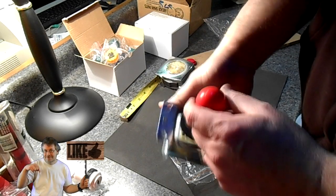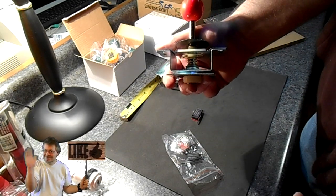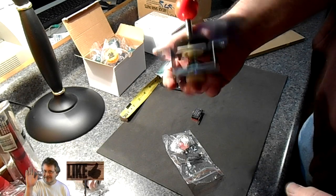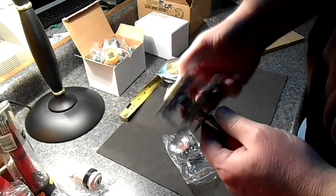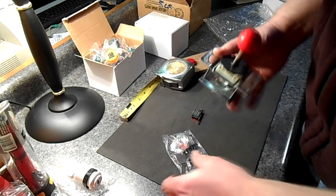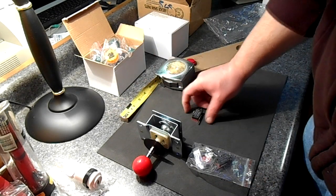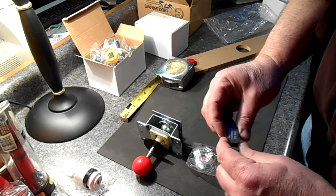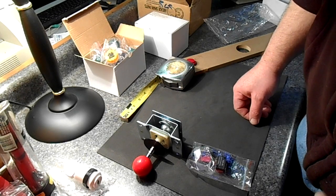Now that the parts have arrived I can go ahead and finish the drawing on the console's control panel. I just wanted to show you the parts came in, and now I'm going to start fitting them.